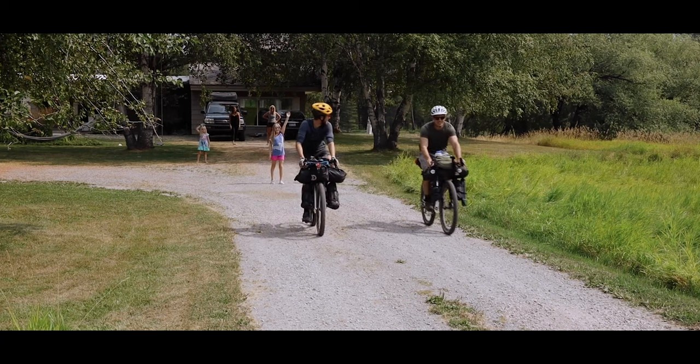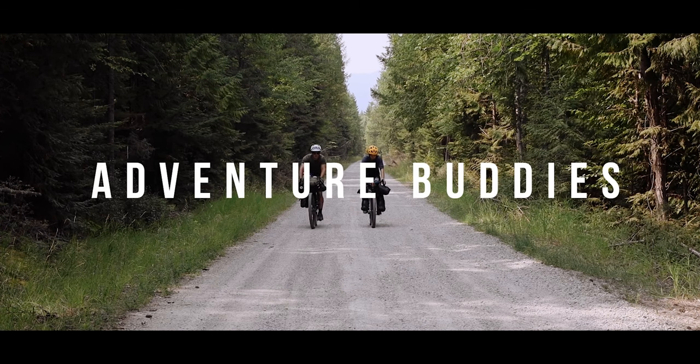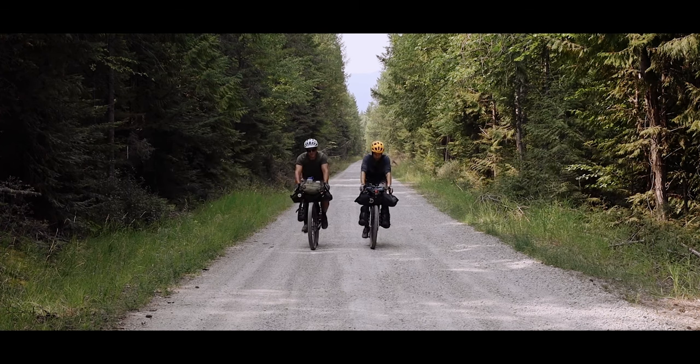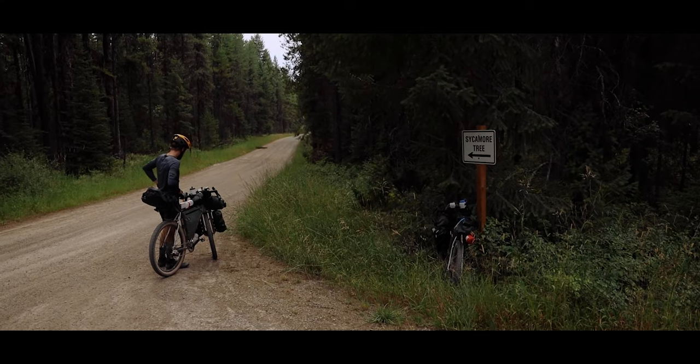I've called it Adventure Buddies — actually it's Isaac who called it Adventure Buddies. There's a film coming out that you'll be able to watch as a premiere when you buy the zine; you'll be invited to the premiere online, hopefully offline too. It's Isaac's title, but it's very fitting for the series I want to make about having a good time with your friends.